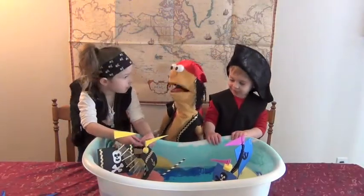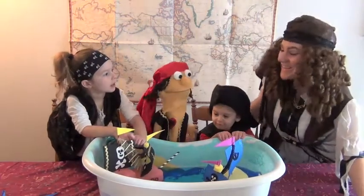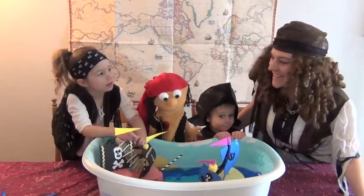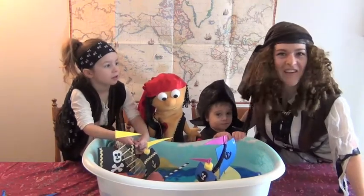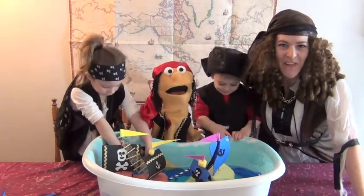Hoist the sails in full speed ahead! Hi-hi, Captain! Oh, hi, mates! Tis a fine day to sail the seven seas, and a day tis ripe for crafting. Come on, Pete, let's show these landlubbers how to make a pirate ship of their own.